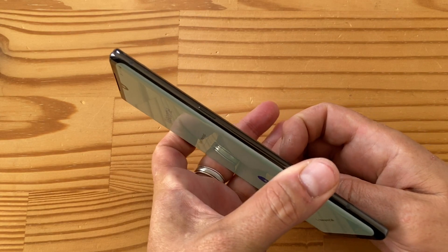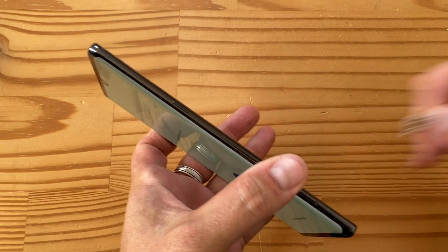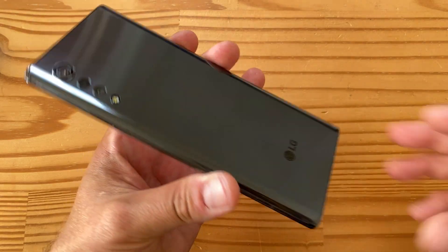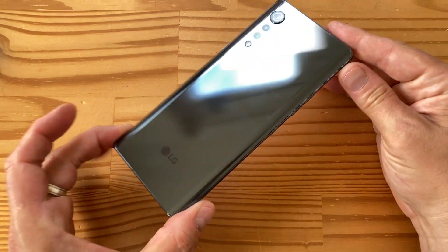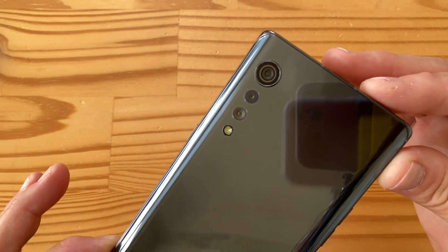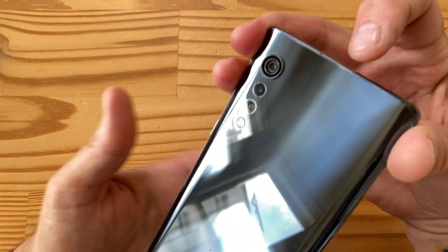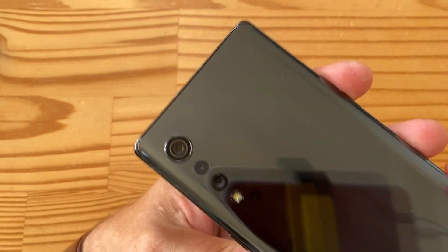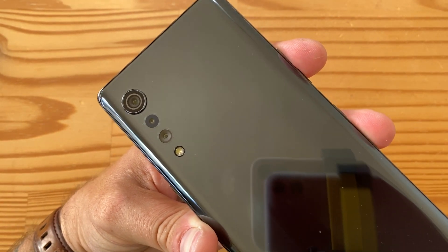I'll remove the screen sticker quickly and move on. In the back, as you can see, it's very stylish. This is a metallic gray color — not the fanciest — but it has multiple camera systems lined up in a nice teardrop design, which is pretty cool.